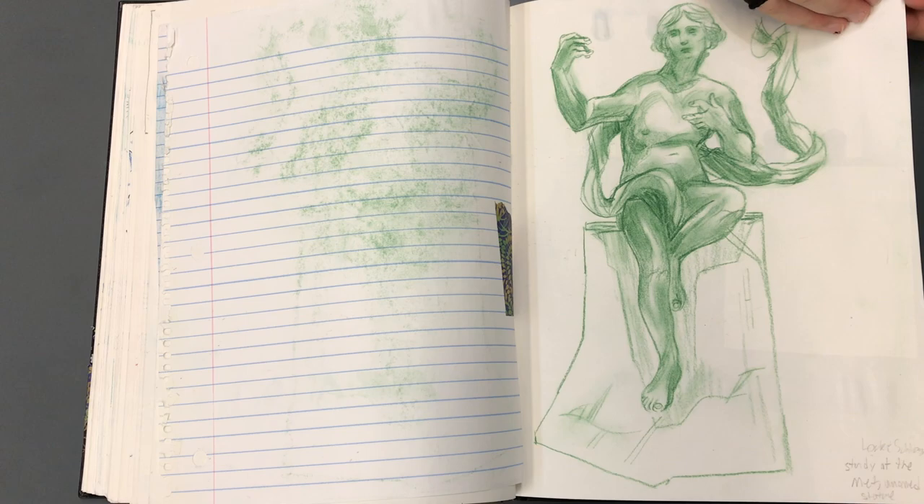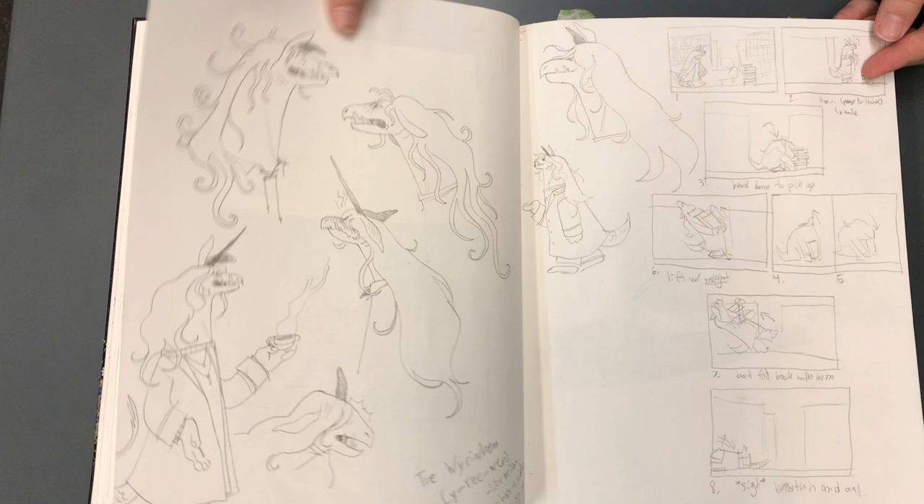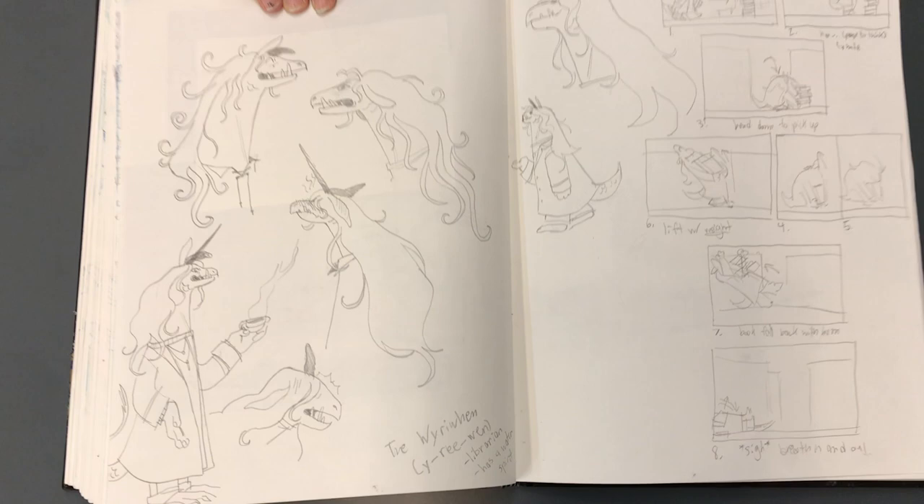We just did a virtual field trip to the Met yesterday in my Zoom class — that was so much fun. Gorgeous. Unicorns are my favorite animal. I kind of drew into unicorns for this character design as well.